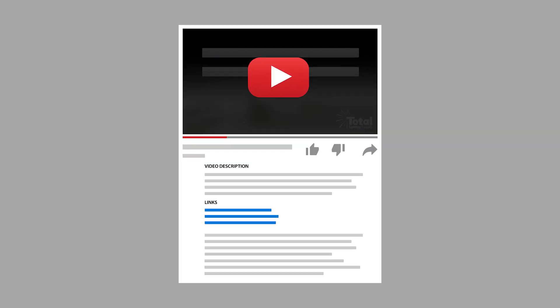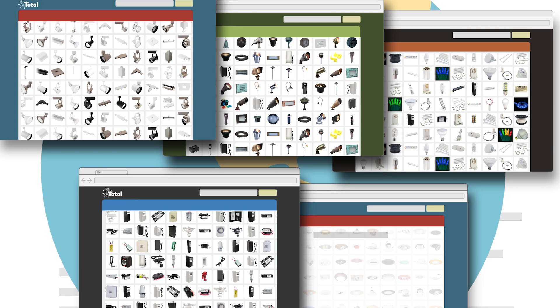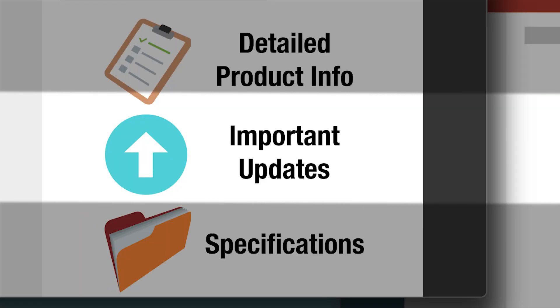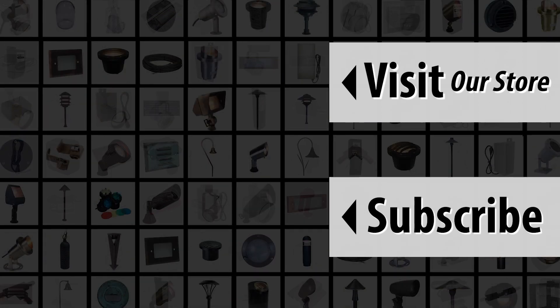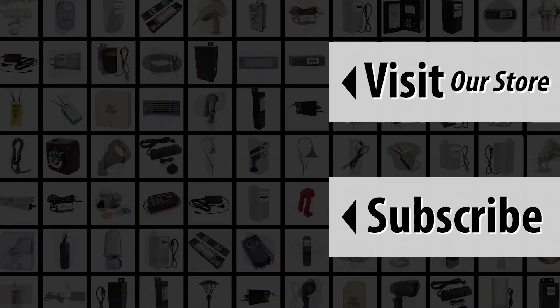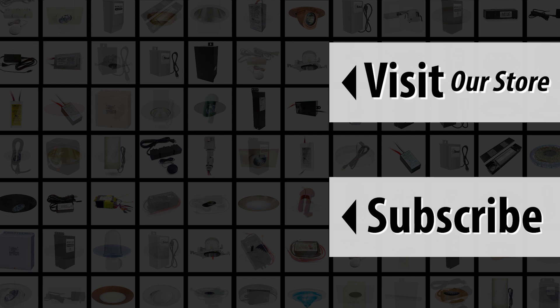See the description for links to our website, and see the product description on our website for important details as well as updates and specifications. Please consider subscribing to our YouTube channel so you don't miss any new product information. We offer information such as this video and a level of service you will not find anywhere else. All of us at Total Lighting Supply hope to hear from you soon.